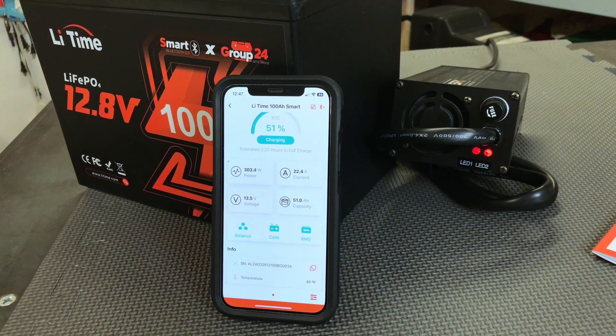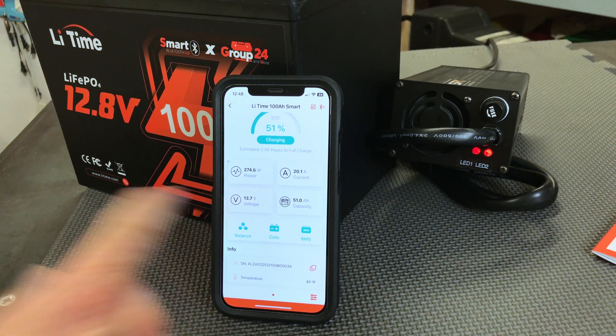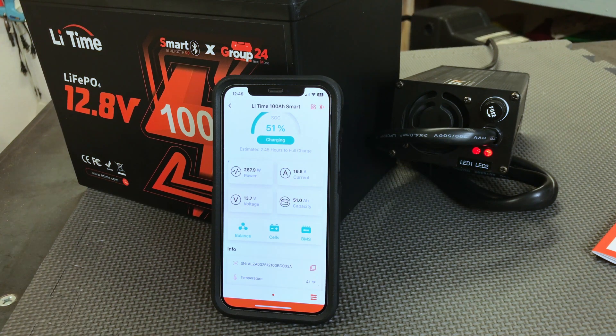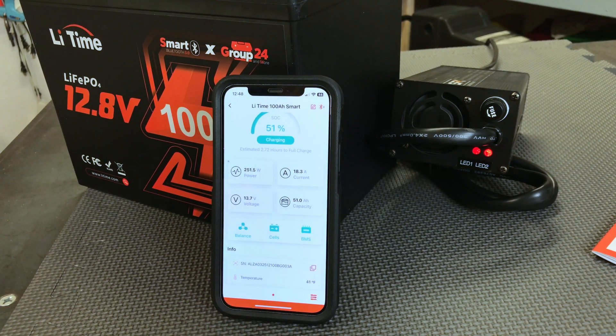And there it just happened. We're now seeing 41°F — two red lights on the charger, the fan just kicked on, and we're getting 271 watts and 19.6 amps of current charging the battery. The BMS is now green, showing normal status. So the low temperature cutoff on the LeeTime 12.8 volt smart group 24 battery works excellently.